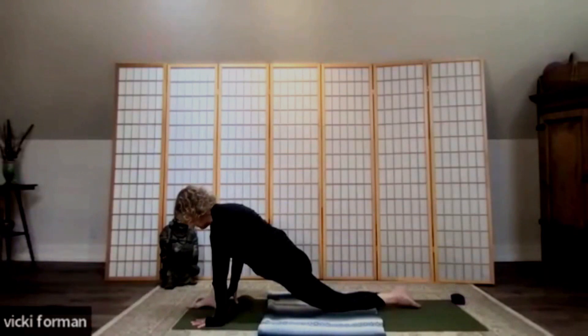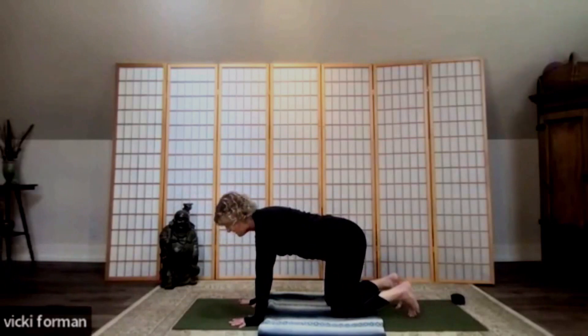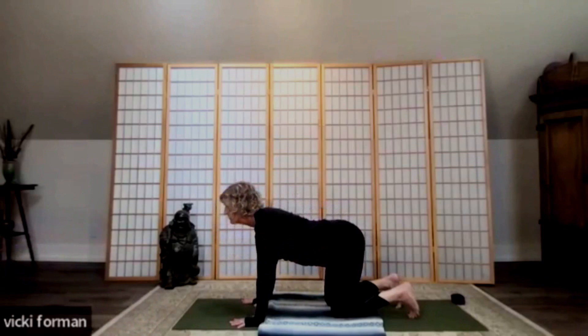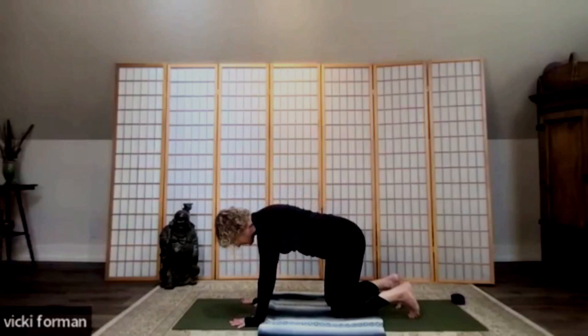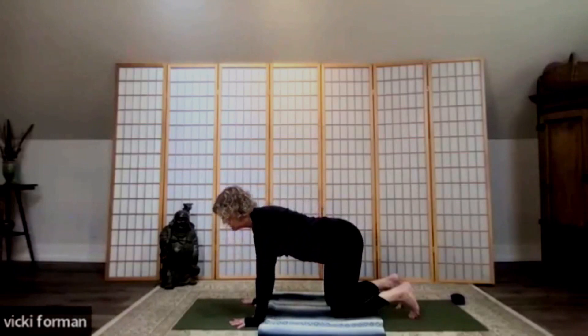We're going to bring that right foot back into our tabletop position. From tabletop, flex the feet — that keeps the knees stable. Take an inhale; as you exhale, round the back, coming back to our cat stretch. Remember you can do a seated cat stretch. Inhale, lift your heart and tail, looking forward. Exhale, rounding the back, cat stretch. Inhale, rolling through the spine into cow. One more time, exhale rounding — cat stretch — then inhale lifting your heart and tail into cow.